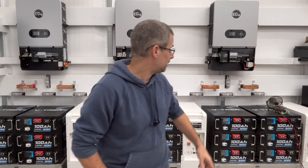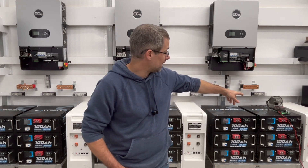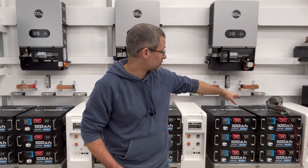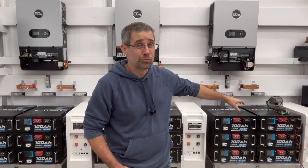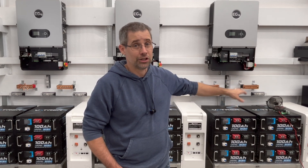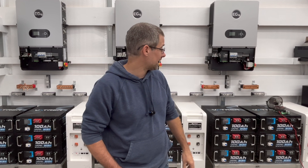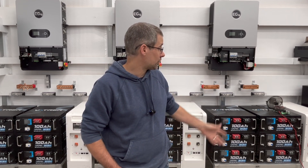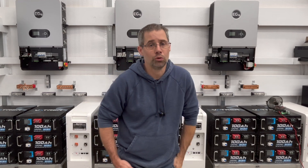Another video I'm also recording is on my EcoWorthy standup battery. Right now I'm doing a capacity test. Hopefully it'll be done within the next day and then I can go ahead and post that. So far it seems like it's on par with what I thought it would do, but we'll see what the total number is.